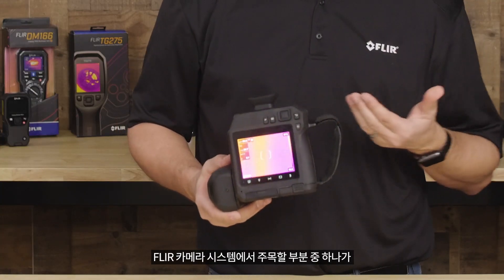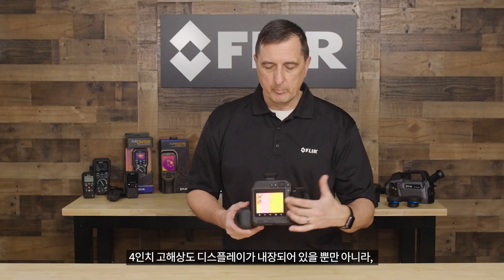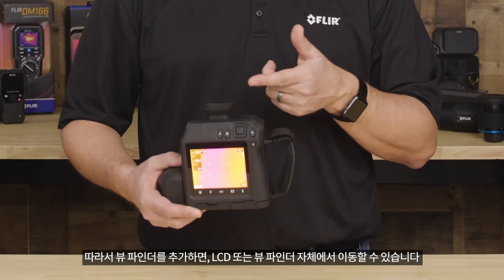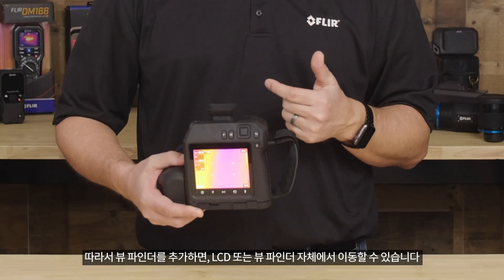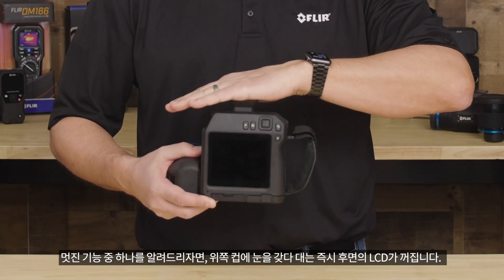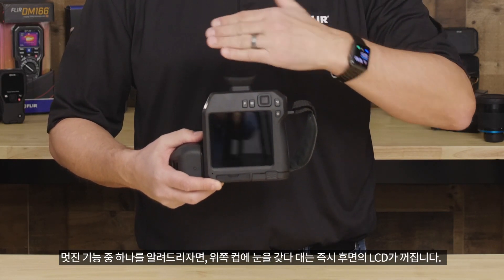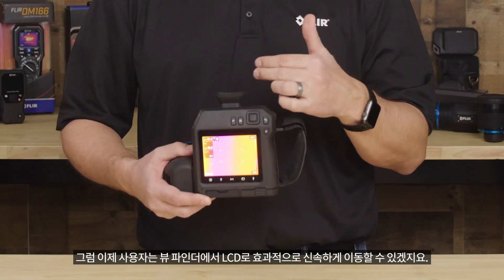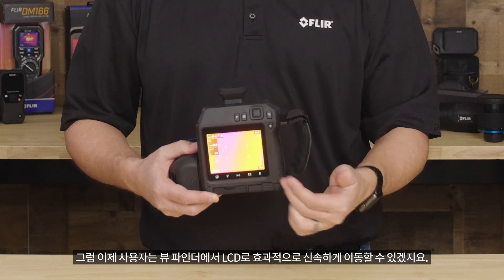Let's talk a little bit about the LCD display. One of the things you'll notice with our camera system is that we not only have a built-in 4-inch high-resolution display, but we also have a built-in viewfinder. Adding the viewfinder gives us the ability to go from the LCD or the viewfinder itself. As soon as you put your eye up to the cup, you'll notice the LCD in the back has shut off, allowing the user to quickly go from the viewfinder to the LCD effectively.